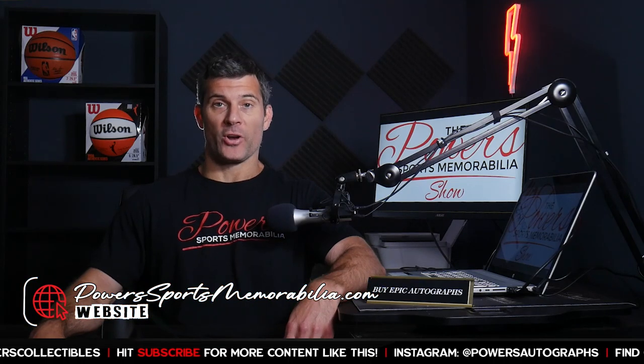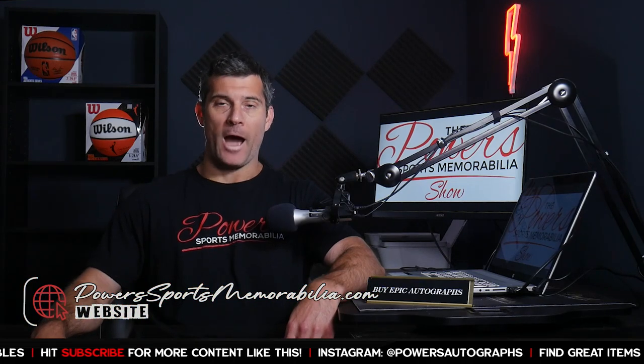Welcome back to another episode of the Power Sports and Remobilia Show. I am your host Matt Powers. Thank you for joining me. Please visit the website powersportsremobilia.com and follow me on Instagram at Powers Autographs.